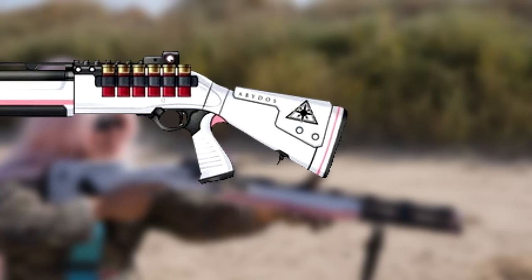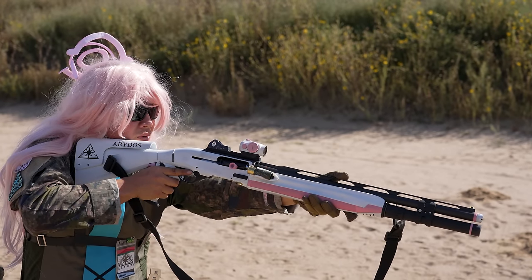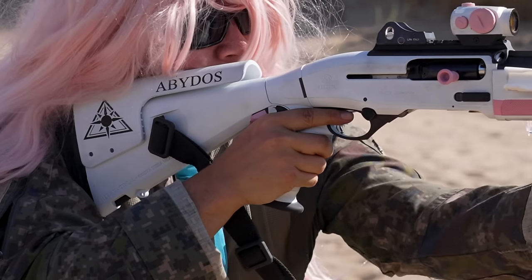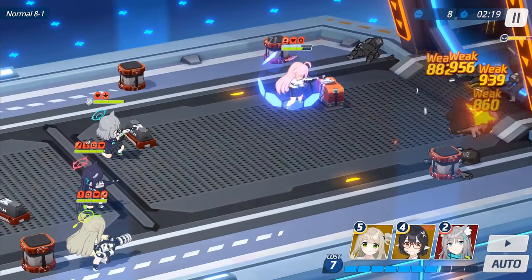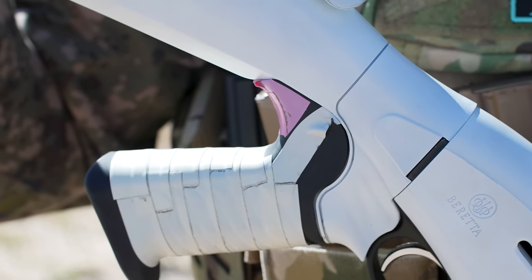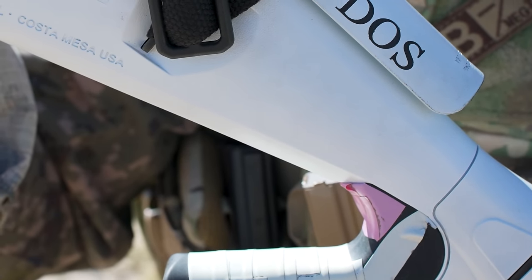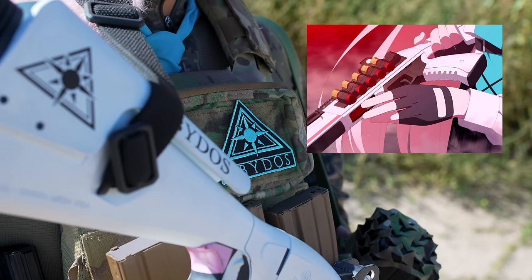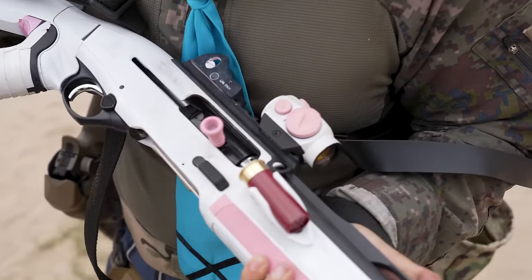Her pistol grip and the rear part of her butt pad are white and pink. If you didn't know any better you'd think those would be hard polymer — but all those parts are rubber. Try spray painting rubber and get back to me on how well that holds up; it failed miserably. So what I ended up doing was buying both white and pink electrical tape off Amazon. I wrapped the white around the pistol grip and made the pink shape on the rear tang of the pistol grip — and that was good enough.